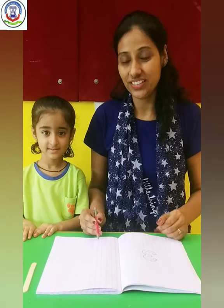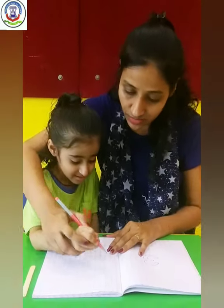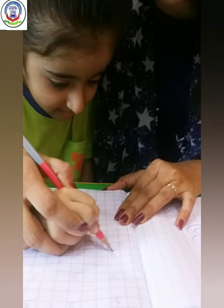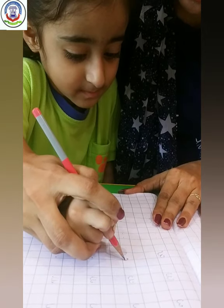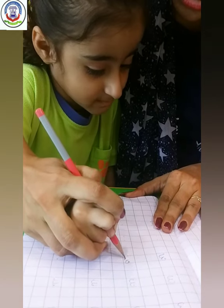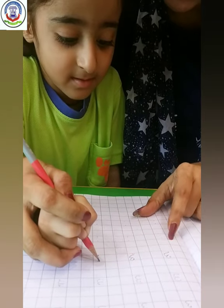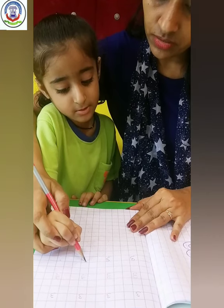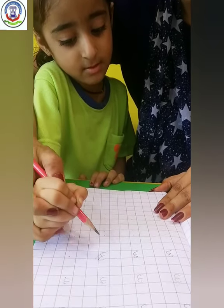Kids, now see how Mayra is doing. Mayra, hold this. Make a curve like this. Make a curve like this. Again. Make a curve and again another curve. Very good.